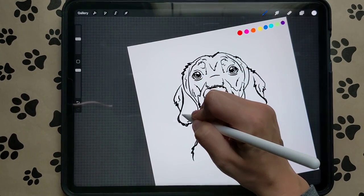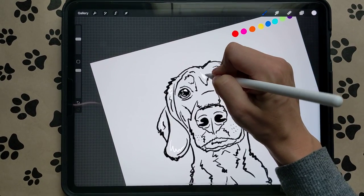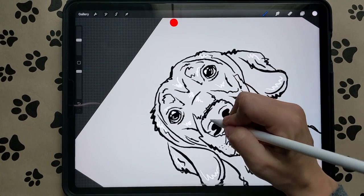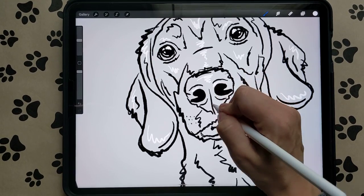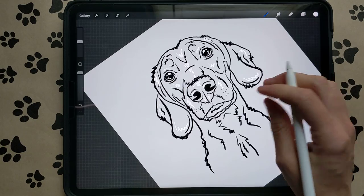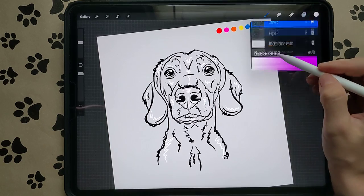We're going to sketch in the highlights where we think the highlights of his ears and body are — highlights under his eyes, over the nose, on top of the nose, under the nose, and some highlights on his cheeks. Highlight his lip and his shoulders. Now you can see we have our highlights. Now we're going to turn our canvas back to pure white.